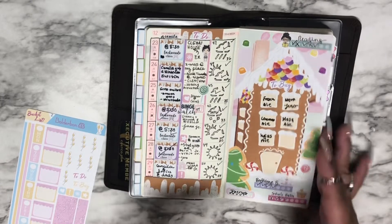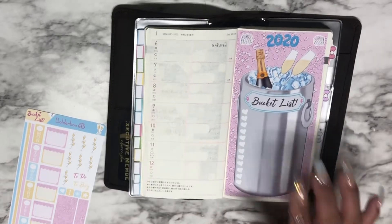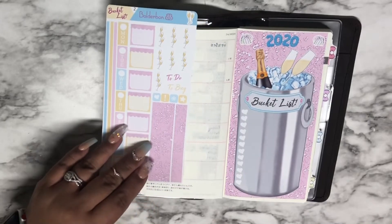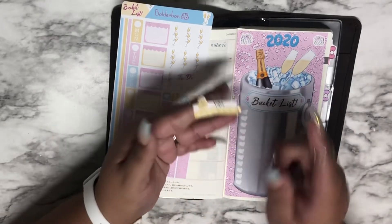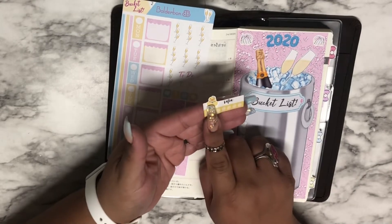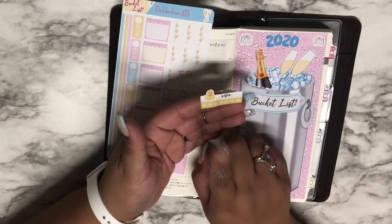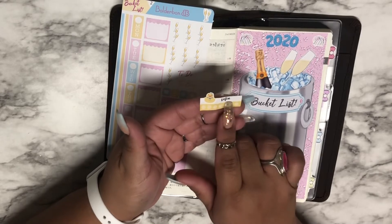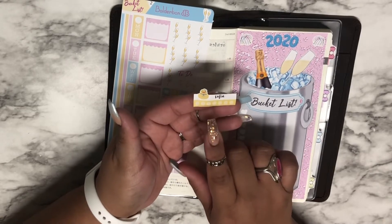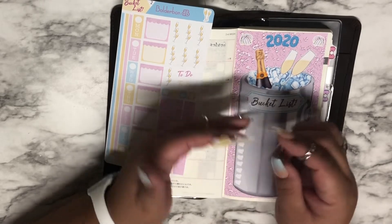I prepared my habit trackers. I have a couple of these that I want to place down. This one is from Polish Patterns — the shop is closed now, I don't know if they're opening back up. And this one is from PM Designs. They all kind of roll like that, so I'm going to start with this one.